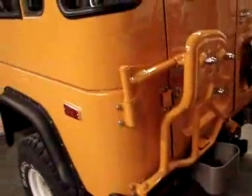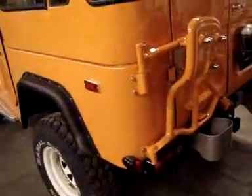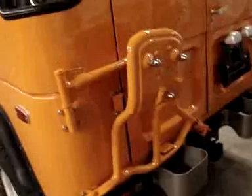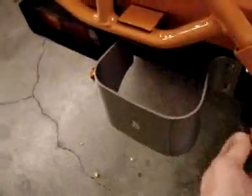We have the spare tire carrier mounted on this Land Cruiser, and as you can see, all the parts that we have been restoring and working on have been affixed to the tire carrier. This is the handle — stainless steel hardware. One of the nice touches that we do is this little rubber piece here; there's also a rubber piece that's going to be going on right here, but we've yet to put it on.